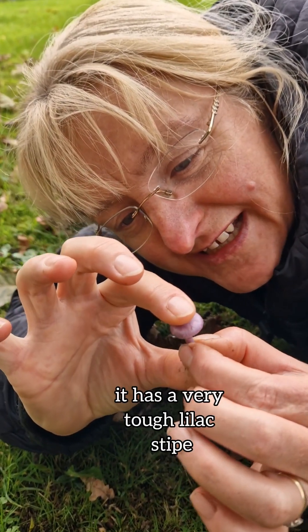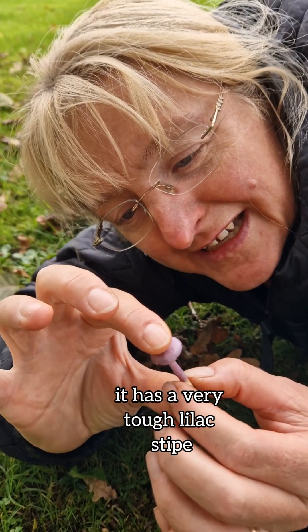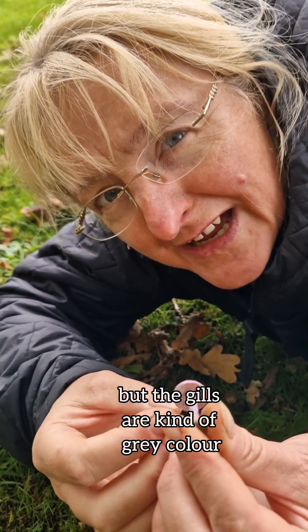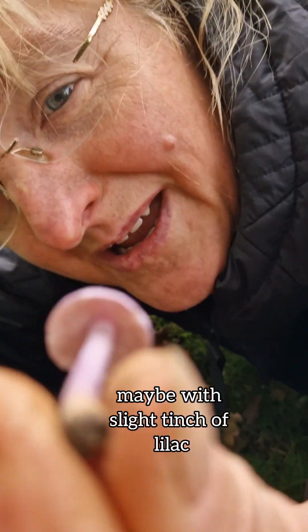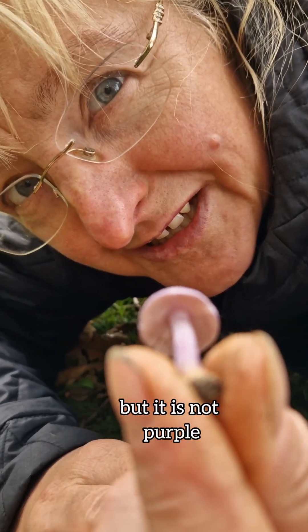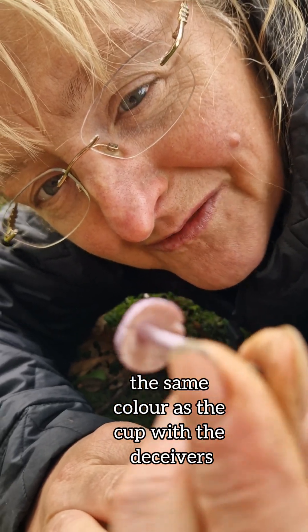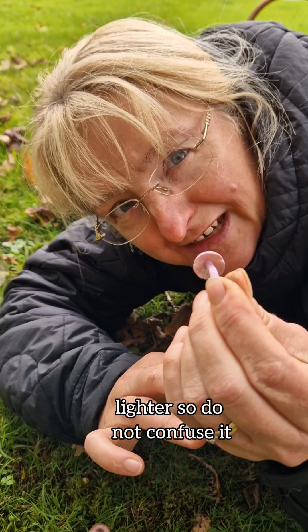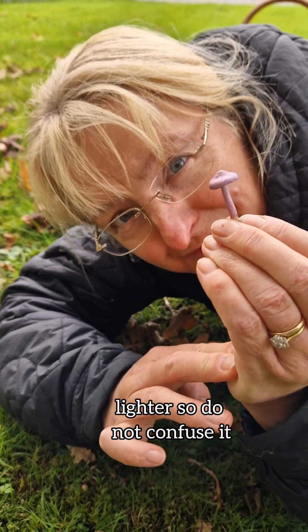As you can see, it is still a very small mushroom. It has a very tough lilac cap, but the gills are a kind of gray color, maybe with a slight tinge of lilac, but it is not purple — not the same color as the cap. With the amethyst deceiver, the colors are different — darker or lighter. So do not confuse them.